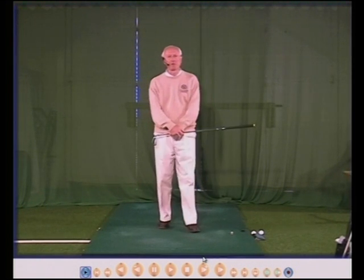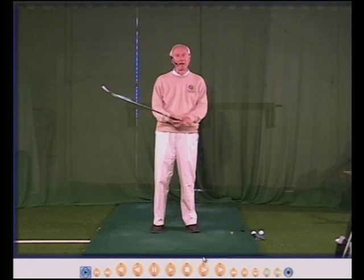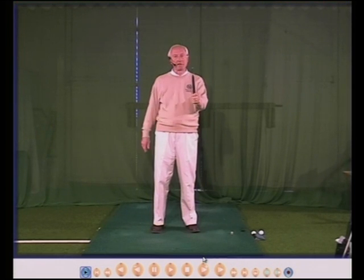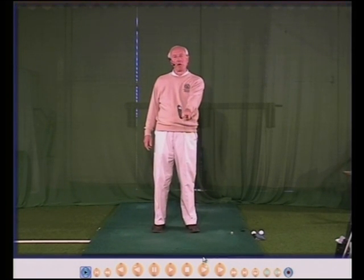Hello there, my name is Peter Thompson and in this DVD I'm going to show you how to hold a golf club correctly just with your left hand. Your left hand is very important, so is the right hand, but this DVD will be purely on left hand grip or hold.